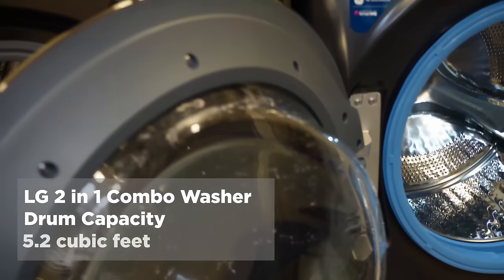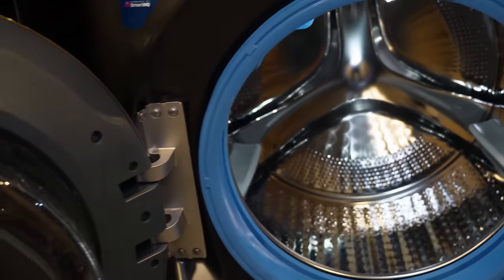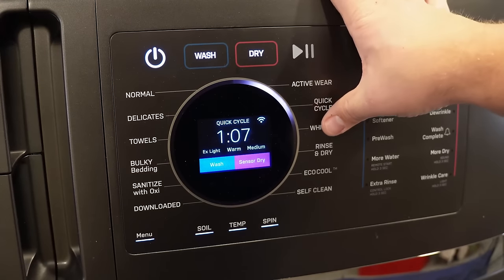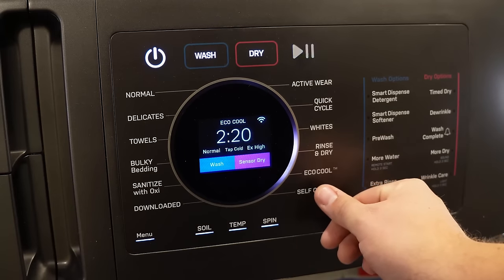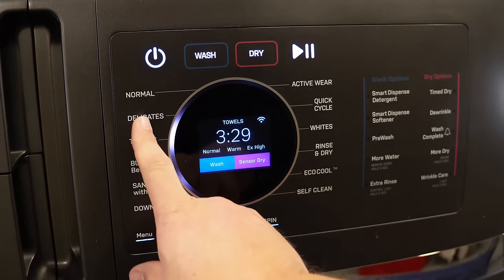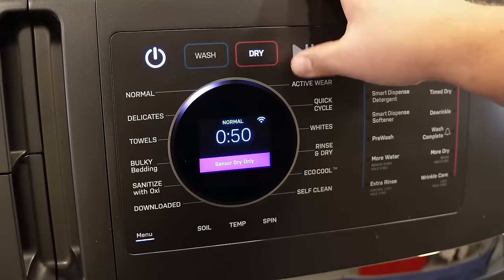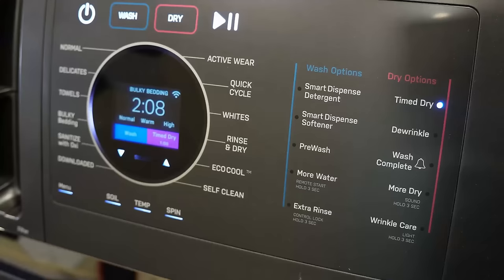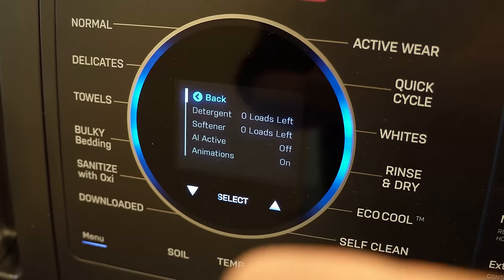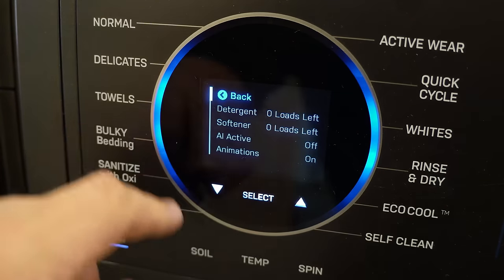The LG combo has a drum capacity of 5.0 cubic feet, while the GE has a drum capacity of 4.8 cubic feet — and note this is for both the wash and dry. Typically, a similar-size dryer will have a much larger capacity. The GE interface has a flat face with 12 primary wash modes, plus four additional choices downloadable via the Smart HQ app. Soil, temp, and spin can generally be modified on most modes. You can also press the wash or dry button to make any mode wash or dry only, with extra options on the right for more water, a rinse, timed dry, and a few other modes. The bottom menu allows additional customization, with up and down arrows to adjust timed features.